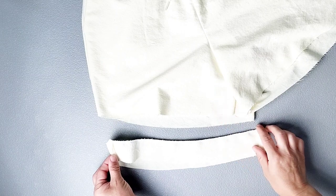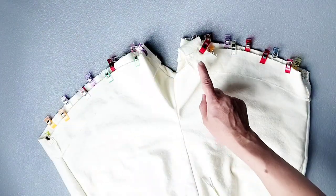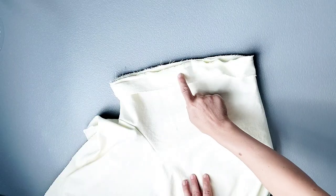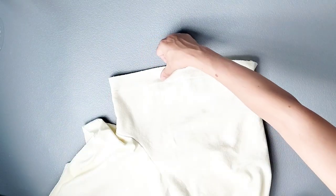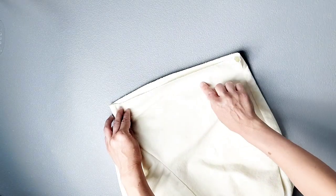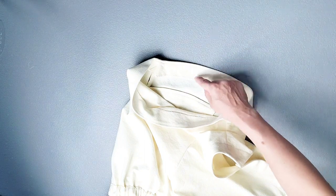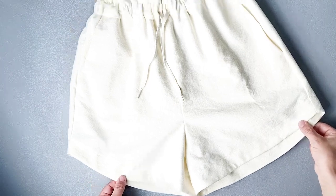Place the hemband right sides together with the bottom of the shorts and pin in place all the way around, matching your side seams. Sew all the way around both leg holes with a 3/8 inch seam allowance. We're also going to understitch in the same way as we did for the pockets earlier. Open out that facing and stitch all the way around once again, 1/8 inch away from the original stitching line, sewing that facing to the seam allowance. Do this for the bottoms of both legs. Now fold this understitched hemband to the inside along that seam line and give that seam a really good press. Once that's pressed nice and crisp, edge stitch along the inner serged edge about 1/8 inch away from that edge all the way around. Do that on both sides and you're all done with your shorts.